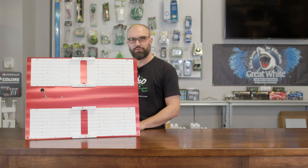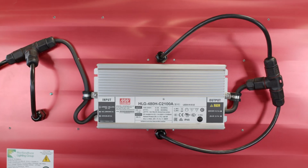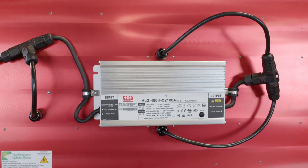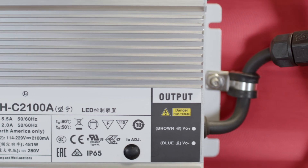This unit comes with a full three-year warranty and can operate from 120 up to 277 volts. It is also completely dimmable on the back through a little screw, from 480 watts at its peak all the way down to 240 watts.